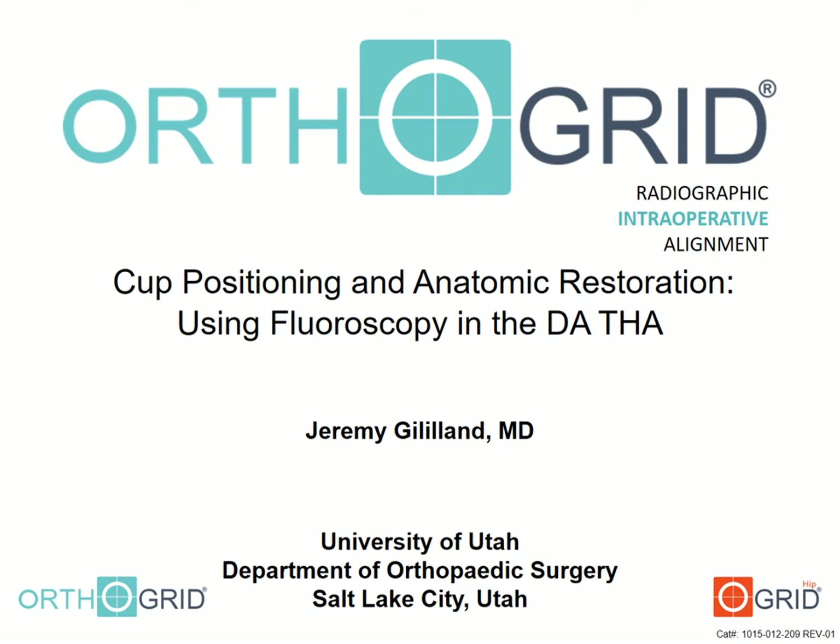Hello, my name is Jeremy Gilliland. I'm from the University of Utah. I'm here to discuss cup positioning and anatomic restoration using fluoroscopy in the direct anterior total hip arthroplasty, and more specifically how to use the OrthoGrid drone device for fluoroscopic navigation.